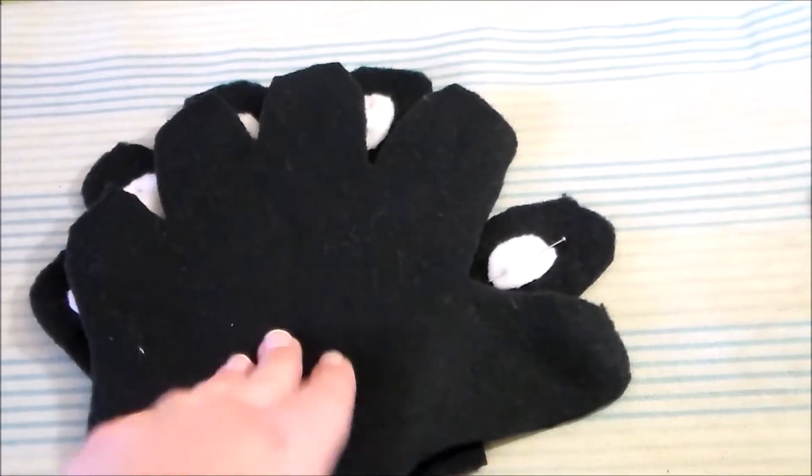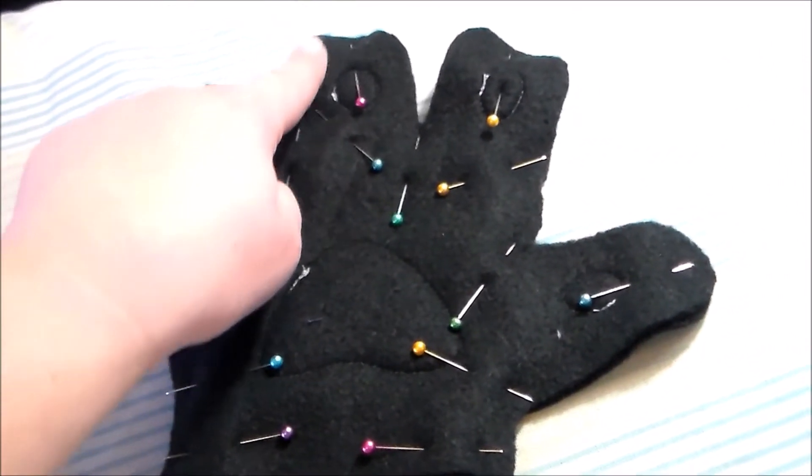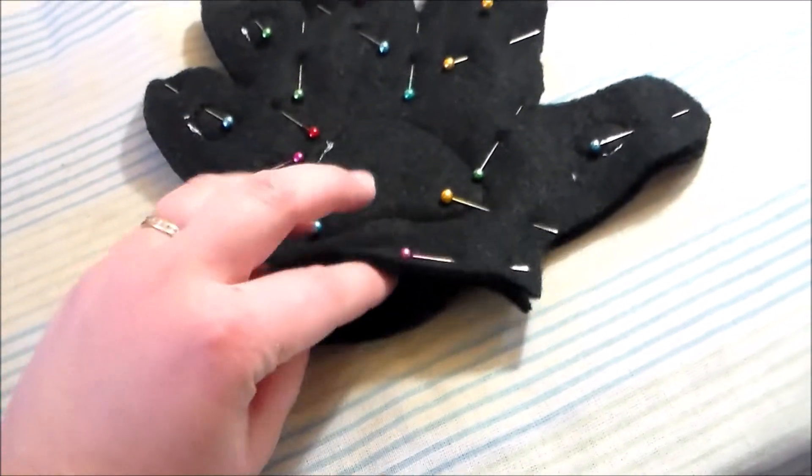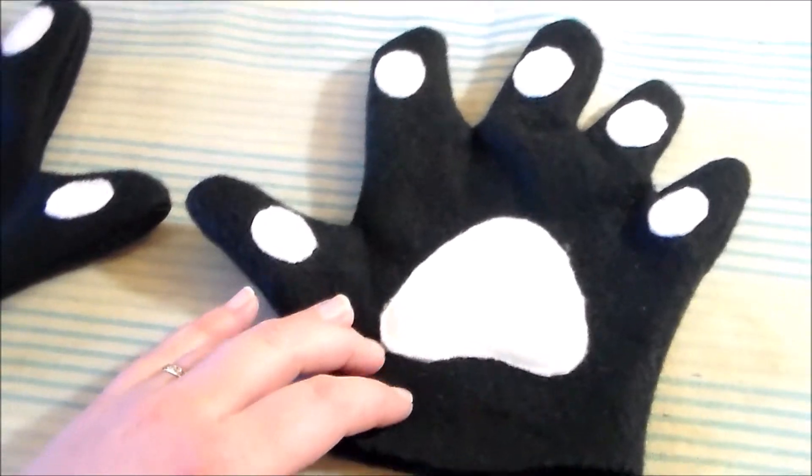Then we're going to put right sides together and sew them together all along the outer edge, leaving the bottom open. Turn them right side out, and now we have the base paws.